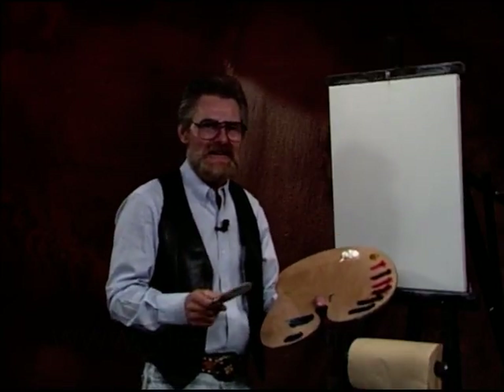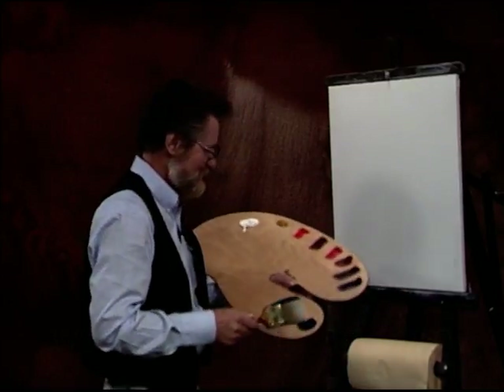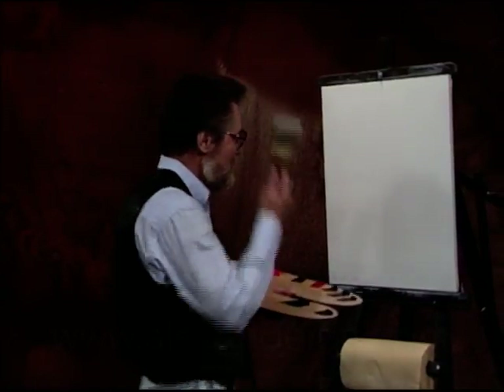Hello, I'm Lowell Spears, glad to be back with you again. A little something different today, we're going to do some fruit blossoms. If we've got time, we're going to slip a butterfly on there. Alright, real simple. Simple painting.